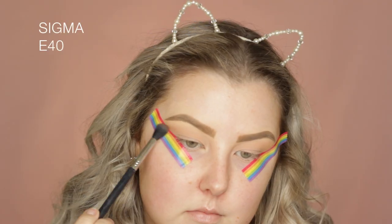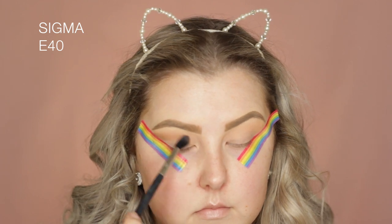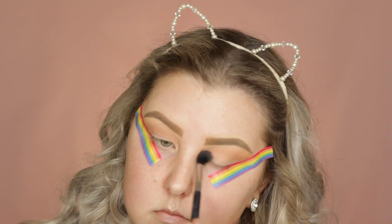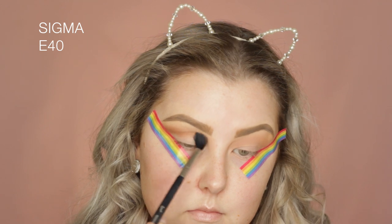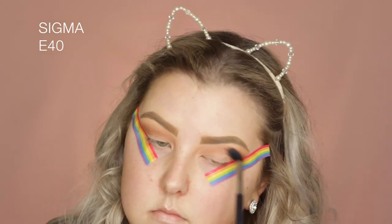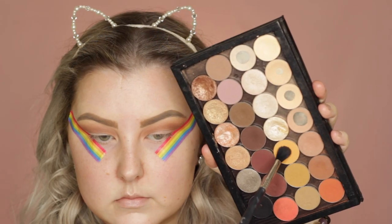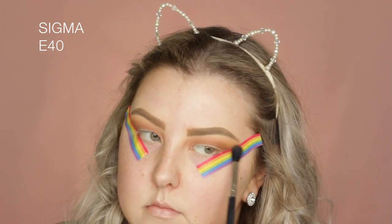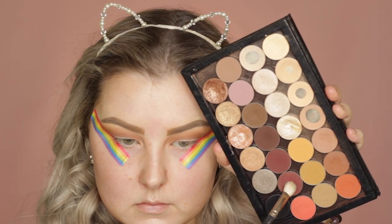Then I'm going into the shade Frappe — basically doing the same thing, it's just a darker brown. Then I'm taking the shade Coco Bear on the same brush and doing pretty much the same thing, blending it through the crease and in towards the inner corners of the eyes. Then I'm taking a little bit of the shade Chickadee and applying it to the very tops of where the other shadows are, just for a little bit of warmth.